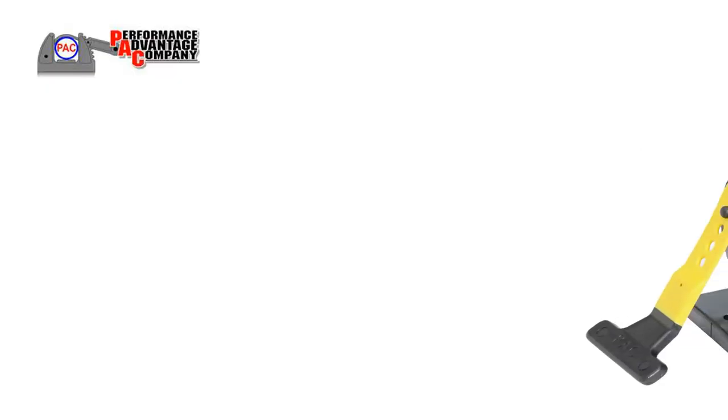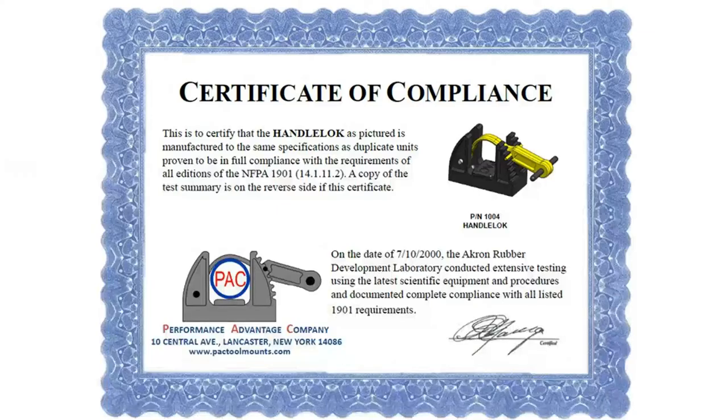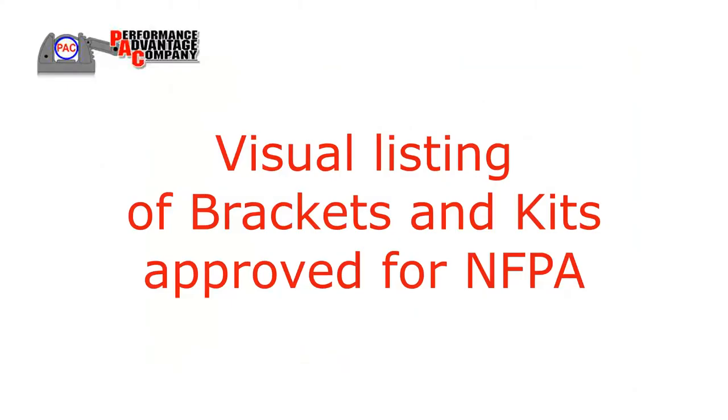Test results have been extended to kits based on similar weight, shape, and materials. The results of the testing have met and exceeded the NFPA requirements, and the following products and kits have been approved for NFPA purposes.